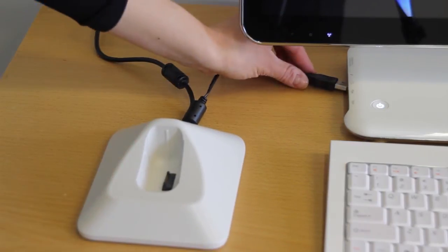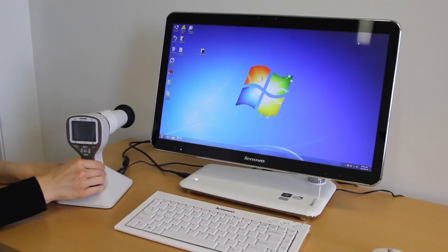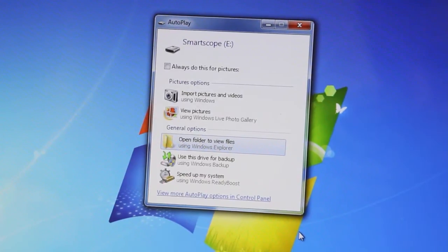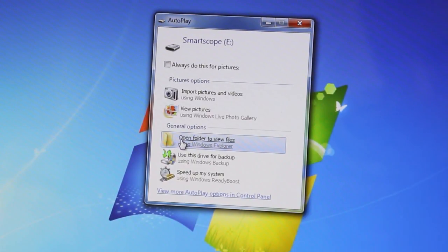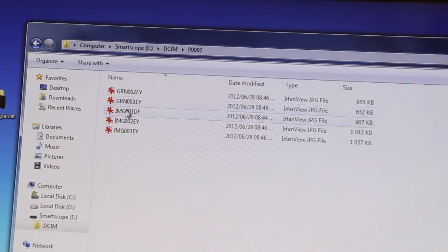Image transfer. After images are captured, place the device into the cradle. Image transfer works in a similar way as any other digital camera — the camera connects to the computer via USB and you can open the folder to view and store images on your computer.